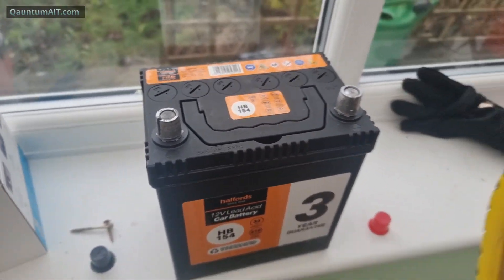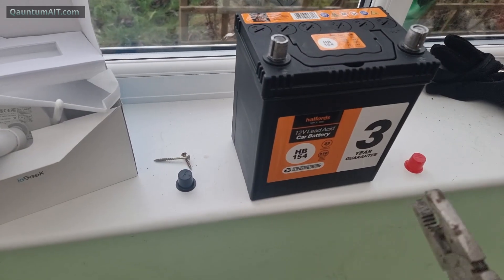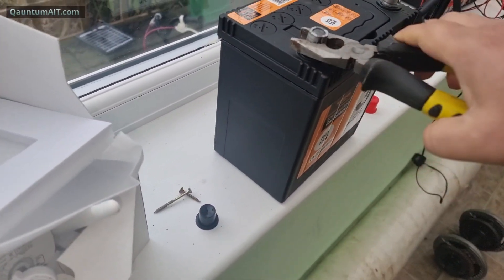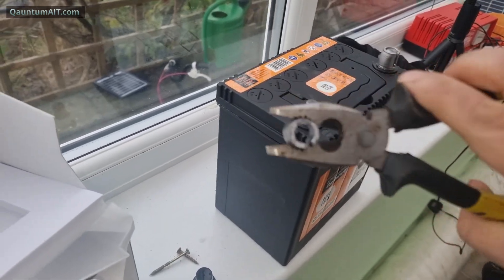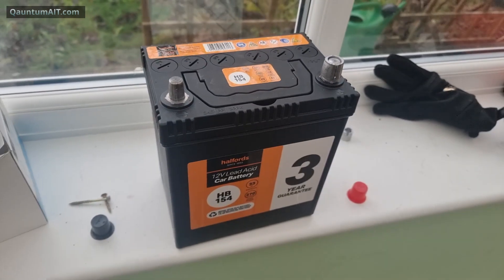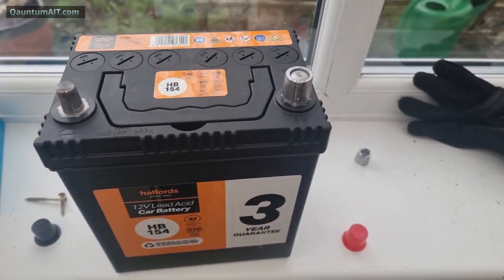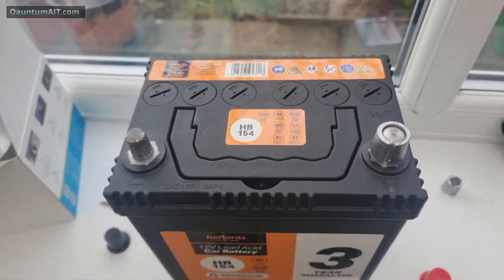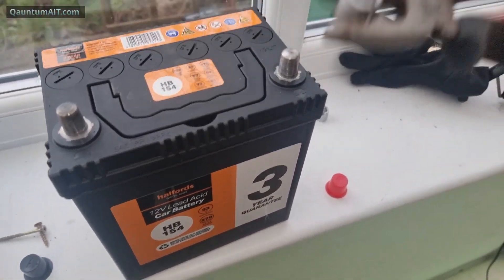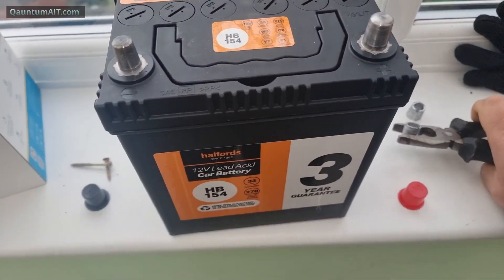You can already see — get pliers over it and off it comes. That's how you do it, no screwdriver ramming in, like some YouTubers. Just get a pair of pliers, clamp it round, and off it comes. Simple.